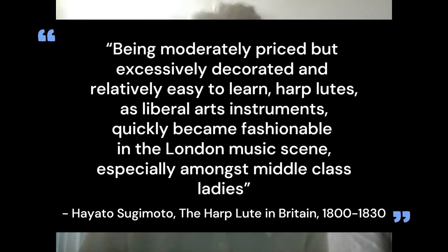Marketing to a middle class. The harp lute was aimed at a growing urban middle class — specifically, it was aimed at middle class ladies in London. This trend was further enforced by the emergence of separate spheres, a phenomenon in which middle and upper class women stayed at home. Being able to play music was considered a feminine accomplishment. The cheap manufacturing of the harp lute made it very appealing to these middle class ladies. As Hayato Sugimoto says in his thesis, The Harp Lute in Britain, 1800–1830: A Study of the Inventor Edward Light and His Instruments, 'Being moderately priced but excessively decorated and relatively easy to learn, harp lutes as liberal art instruments quickly became fashionable in the London music scene, especially amongst middle class ladies.' Once again, the success of the harp lute was owed to shifting norms in European society. The growth of the middle class and the related development of separate spheres made it possible to market to a niche of middle class women.